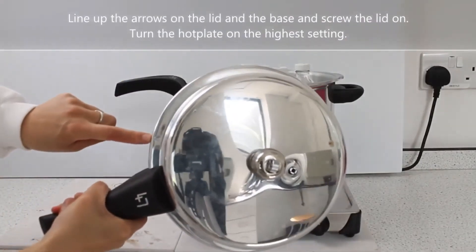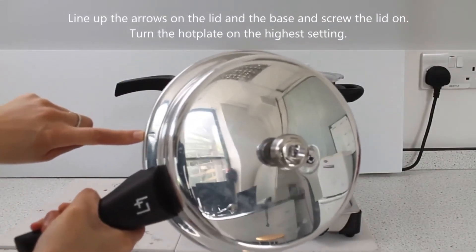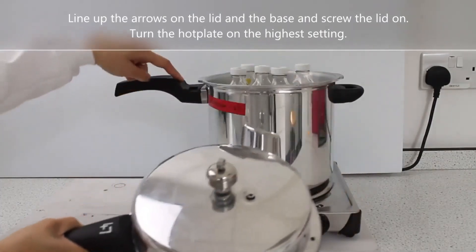Line up the arrows on the lid and the base and screw the lid on. Turn the hot plate on the highest setting.